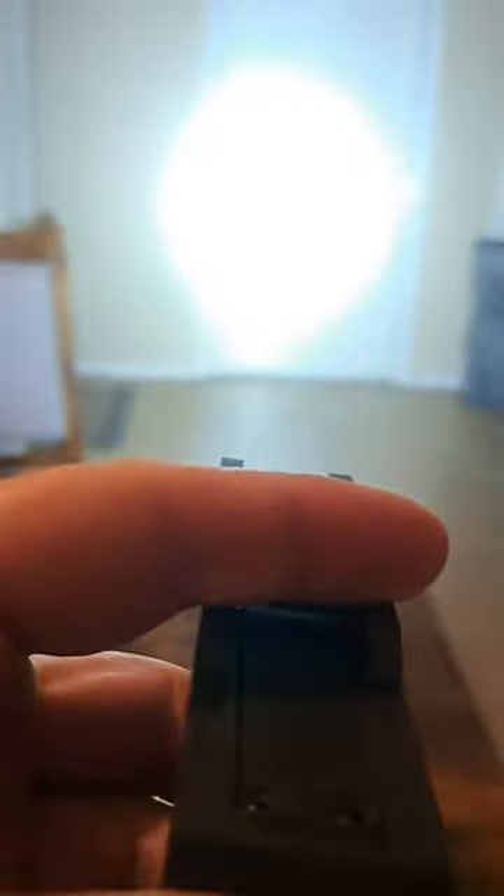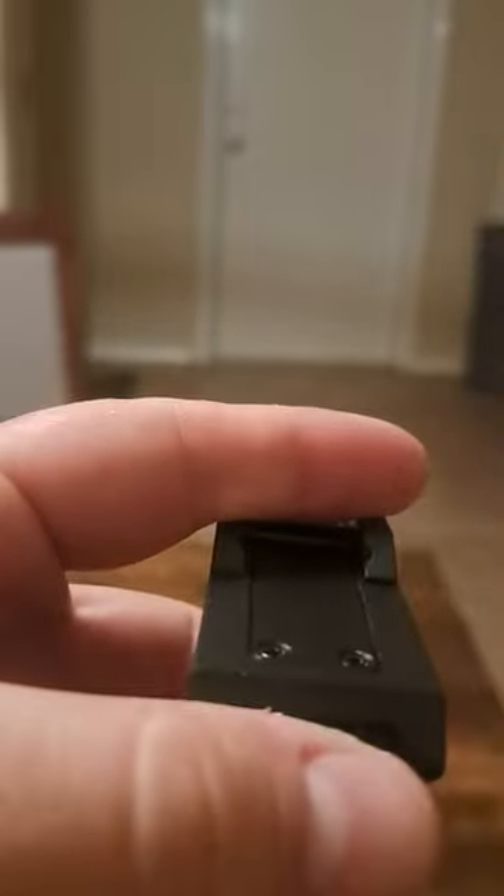As far as turning it on, there is a button in the back that turns it on, and it basically has two features. If you tap it once, it turns on the regular mode — you can see it's super bright with a very wide field of light. You turn it off by hitting it once. If you want the strobe feature, you tap it twice quickly and it gives you that strobe effect.